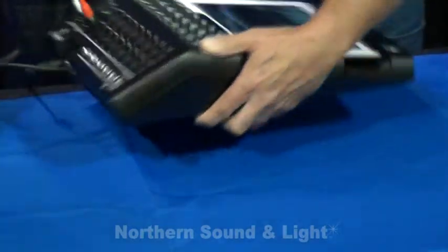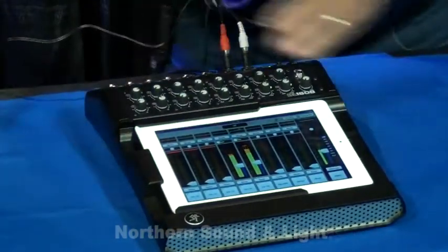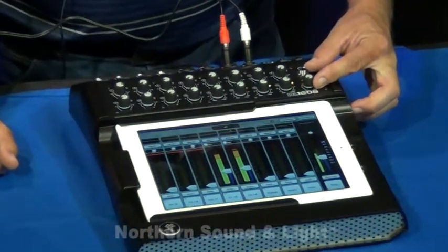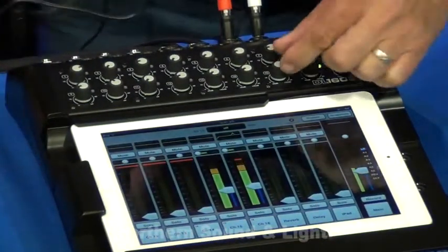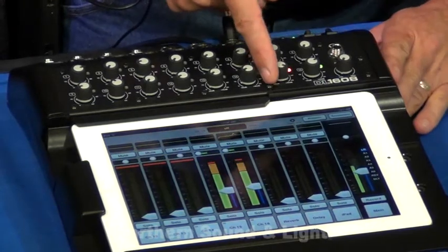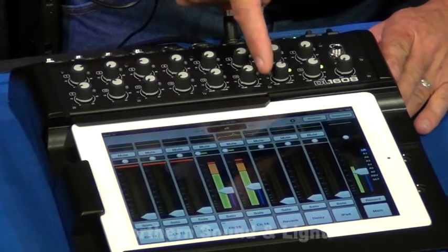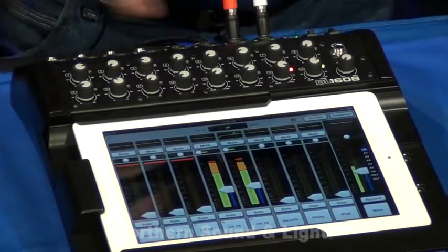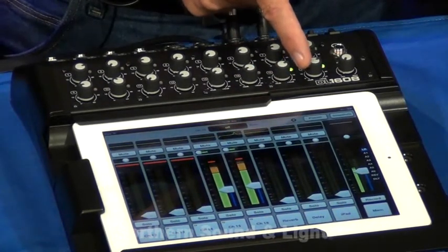and of course, power. That's a locking power connector, so it won't come off — it threads down and locks in. Headphone and headphone level, and we also have a gain control that's a nice analog interface with a bi-color LED, so setting your gains is nice and easy. Just stay out of the red, and you'll be good to go.